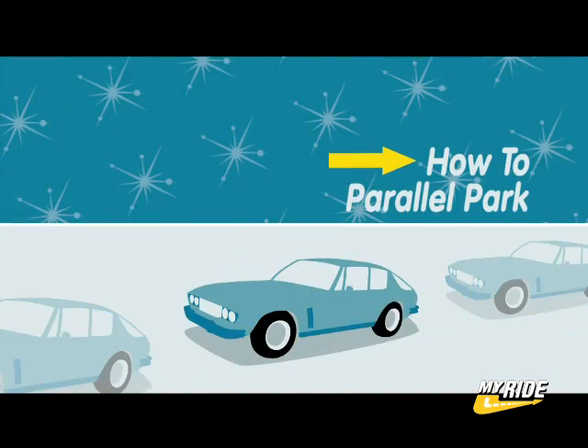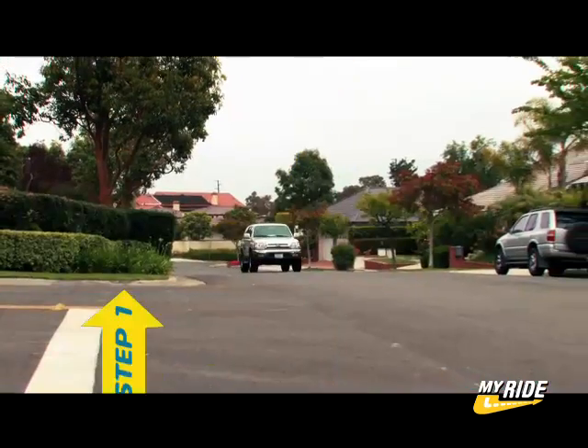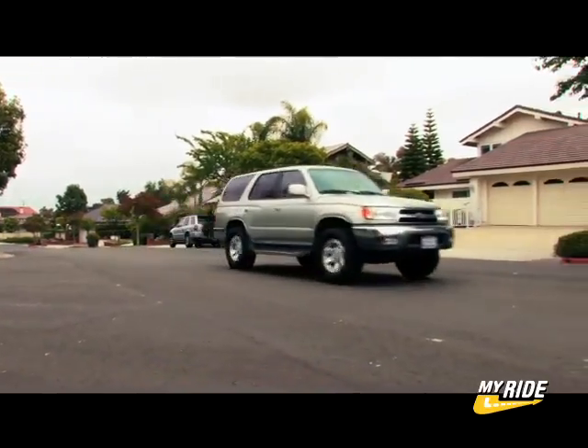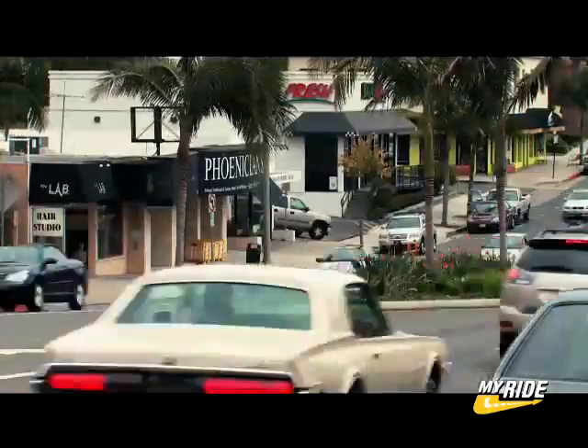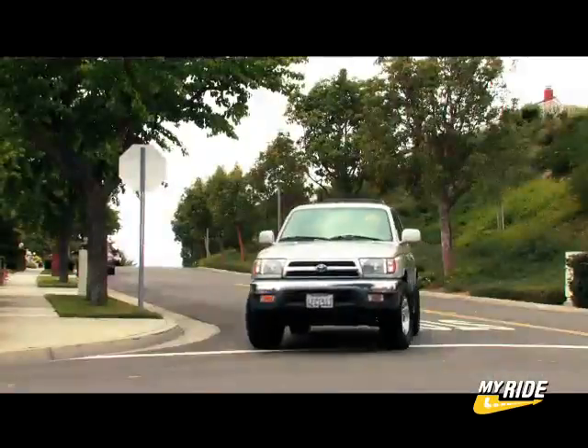This is how to parallel park. Step 1: you need to pick a quiet street for learning. Choosing a busy street can quickly become a volatile situation, and that's not a good environment for learning. Once you've found your parking space, you're ready for step 2.